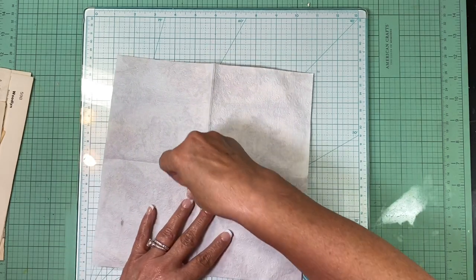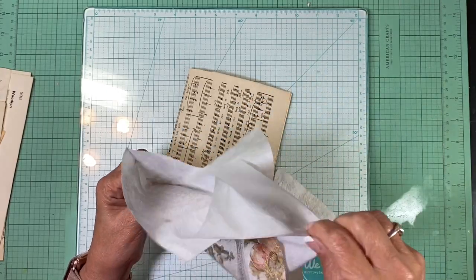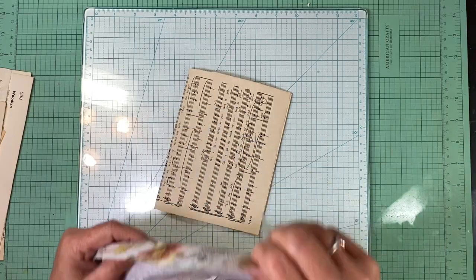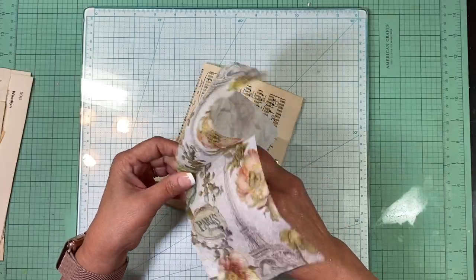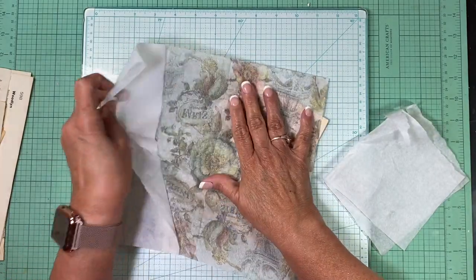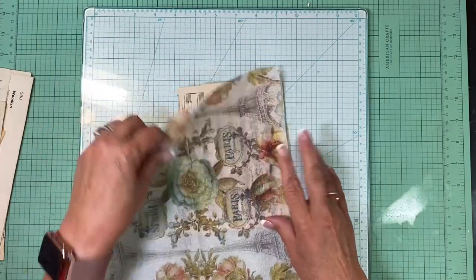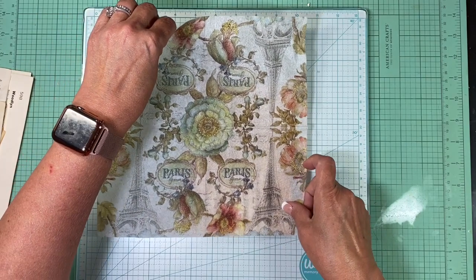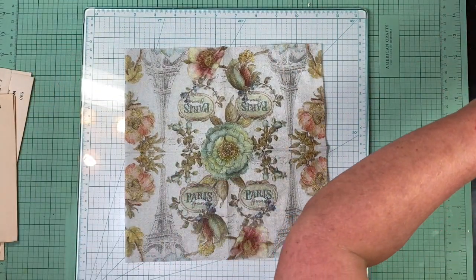Basically I'm going to take my napkin apart. There are usually always three layers — I save the extra layers because I use them for different things. Now I have this napkin and I'm going to pick out parts of it that I want to put on here. Since I'm putting this in my journal like this, I want to think about how it's going to look — I think I'll use just this portion right through here.